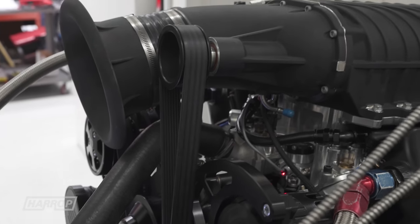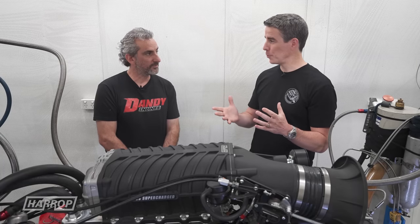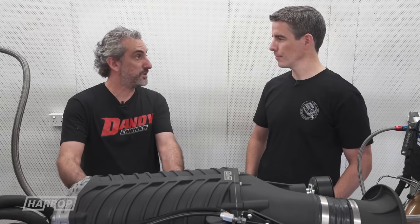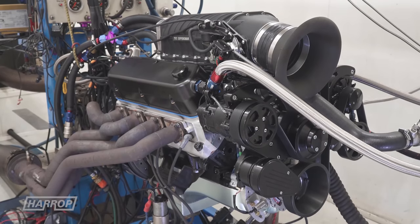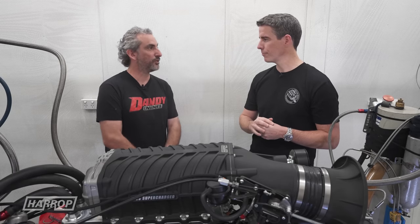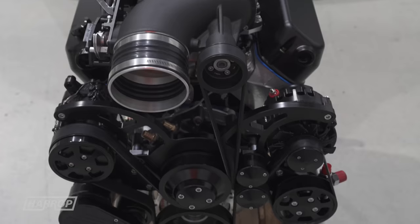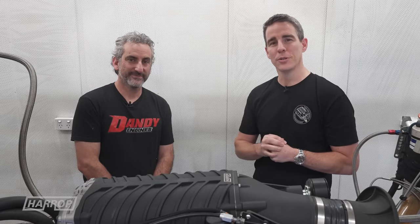The 302 Windsor 8.2-inch deck height is popular, and a common phrase with small block Fords is the 'Clevor' combination — a Windsor bottom end, either a 302 or 351 Windsor, with a Cleveland cylinder head. An extension of this project will be an application to suit that combination, which would probably be the best outcome because the Cleveland head is the best for airflow and making horsepower. Thanks Frank, thanks for watching — stay tuned for more updates and check out our website.